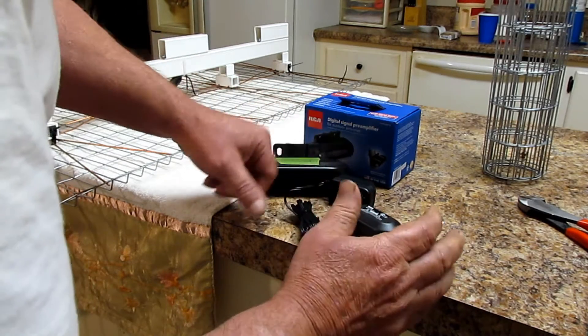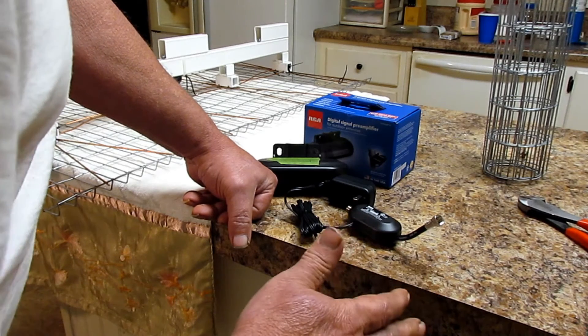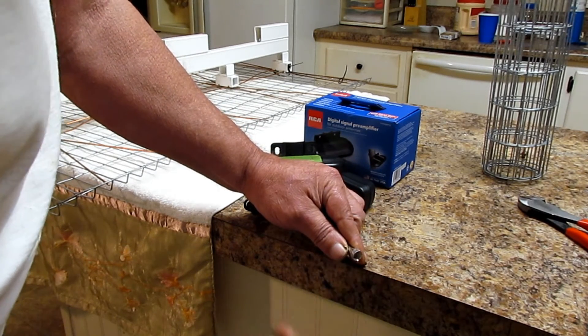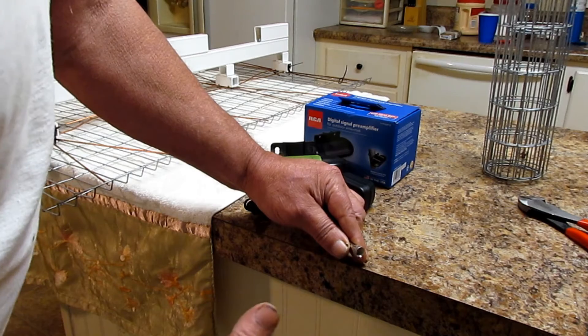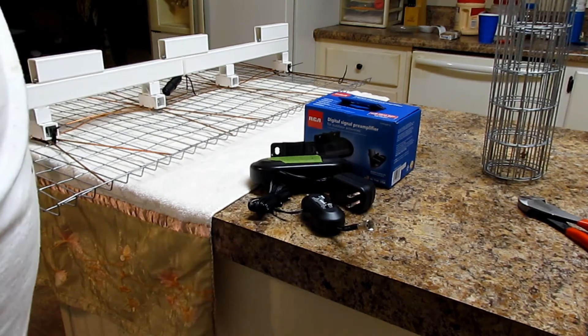I get a lot of people asking me can you hook up more than one TV. Yeah — you would put a splitter right here for as many TVs as you want, just a regular splitter. You can go to as many TVs as you want and watch something different on every channel. Now I'm going to show you a little bit more about the antenna.